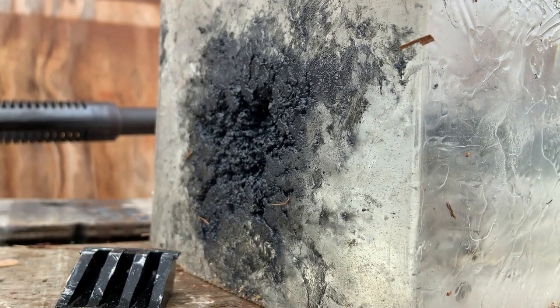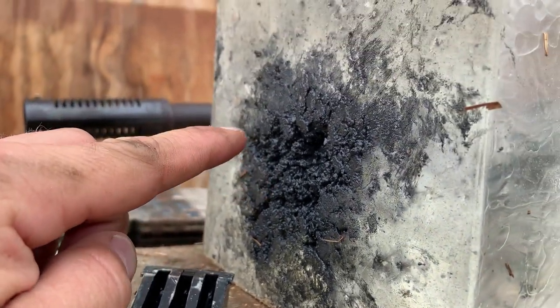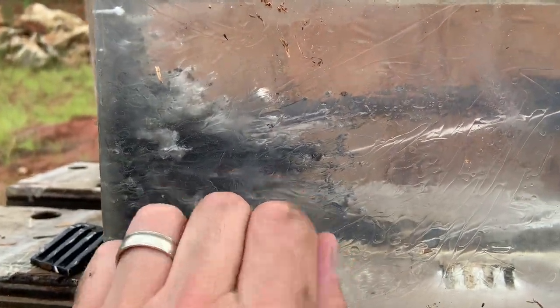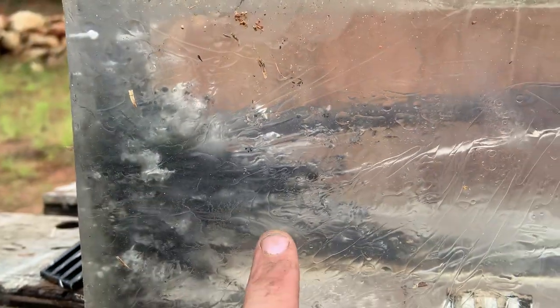This is one of the coolest results I've seen on a gel block. You can see the damage caused up front right here — it almost immediately started melting the gel block. Look at this penetration: some of it's going about five to six inches deep, burning and melting along the way. A lot of it did bounce off, but you can see a ton of it entered into the gel block and penetrated pretty darn far.